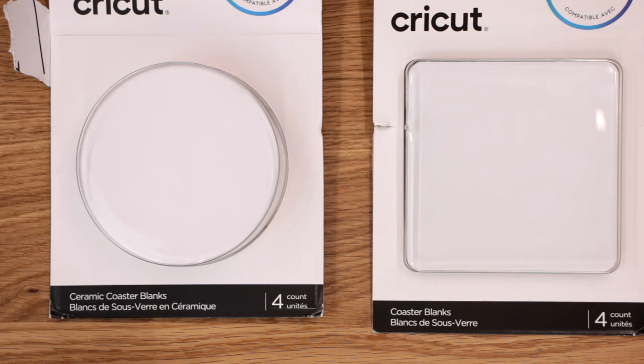Then of course you will need blanks. I definitely advise starting off with the Cricut blanks — you're going to get the best results from those. And it means that going forward, if you're going to try Infusible Ink with other blanks, you'll have a good baseline as to what it should look like. So definitely purchase some Cricut blanks. I've got coasters, some t-shirts, and some tote bags.